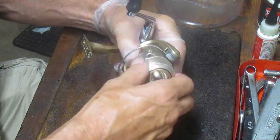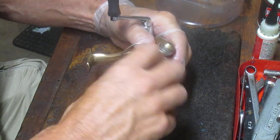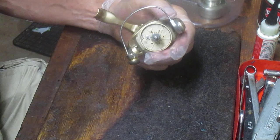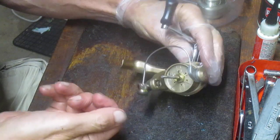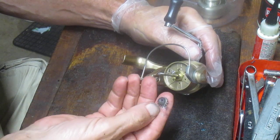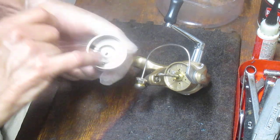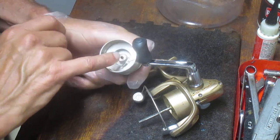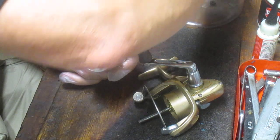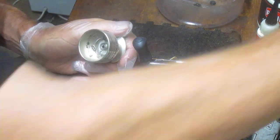This reel has four ball bearings and a capacity of about 140 yards of eight-pound test — plenty of capacity. I just took off the click rotor and the washers that hold it onto the shaft. That click rotor works against a little stud here, and when the drag is being engaged and backpedaling, the click rotor lets you know you're losing line to a fish you're fighting.